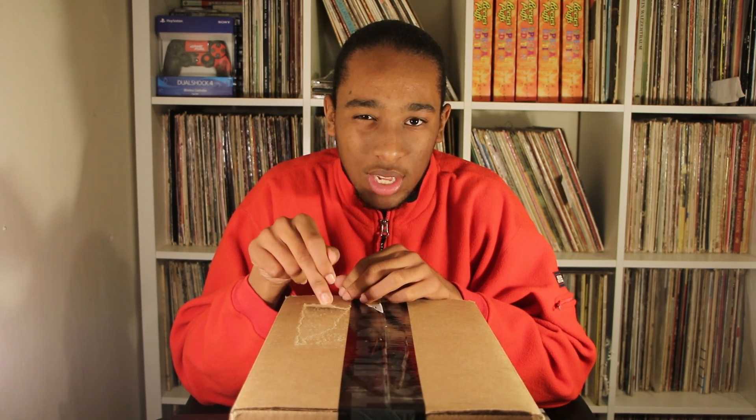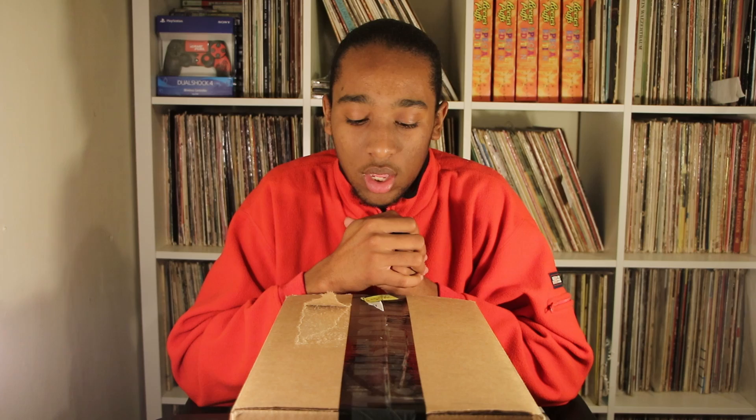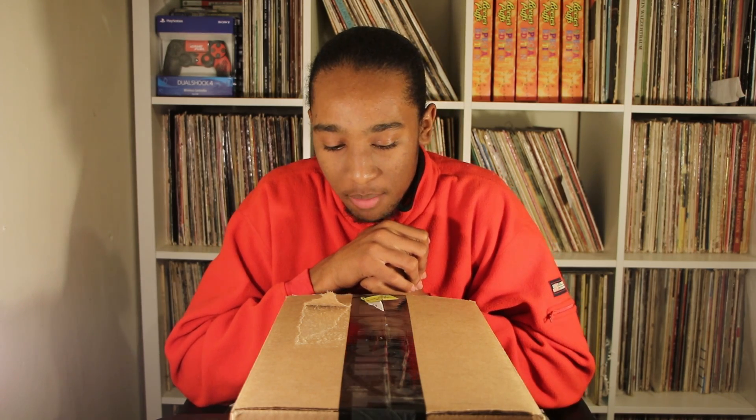I didn't get my size because I was actually in a rush to get them. I was like, oh snap, let me just grab a pair, and maybe I can just sell them to get my size or something like that. I clicked on my phone, put in a size 8 — we'll find out when we unbox — and just checked out. We got sent to the house, and here we are right now. Let's get into the unboxing.